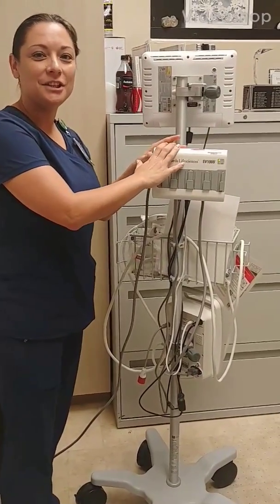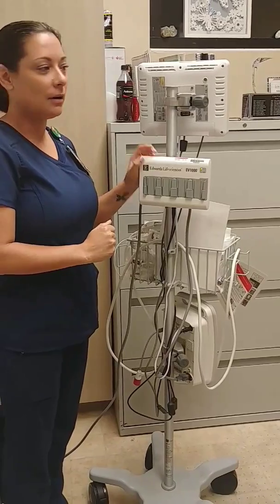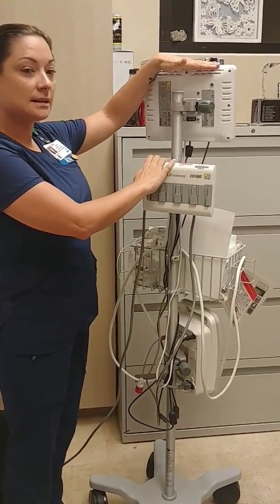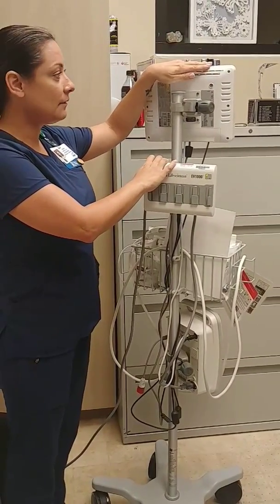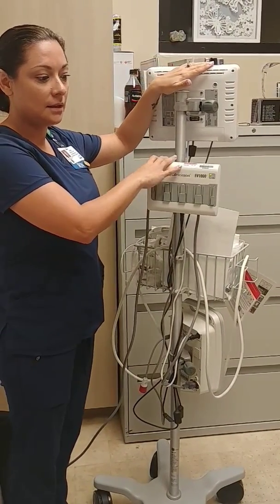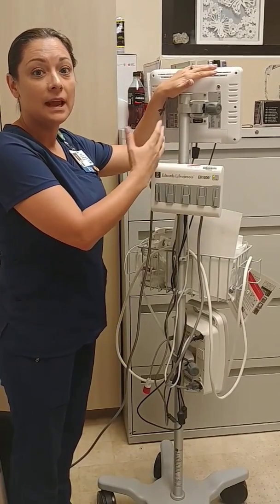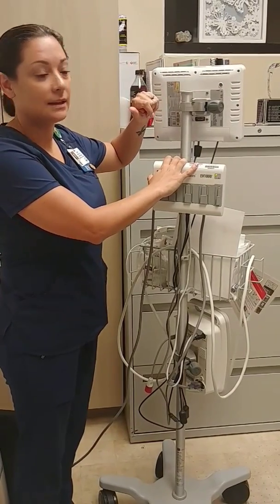Hi, HCA team. This is Sherry, just coming to you with a little in-service about our EV1000. We're going to go over this step by step so we can get a simplified process so that everybody can be doing this. The recommended way — Edwards Life Science came out today and they gave us some tips and tricks on how to use the EV1000.